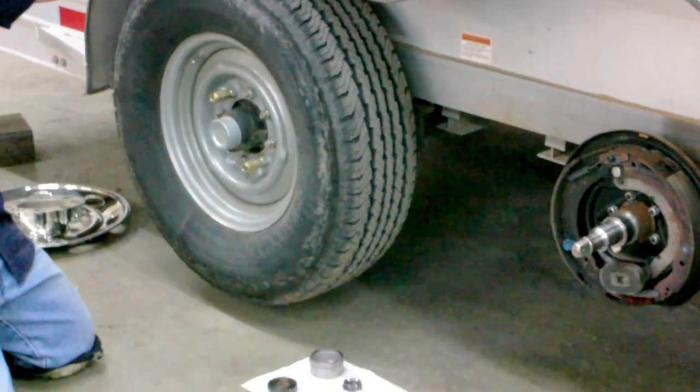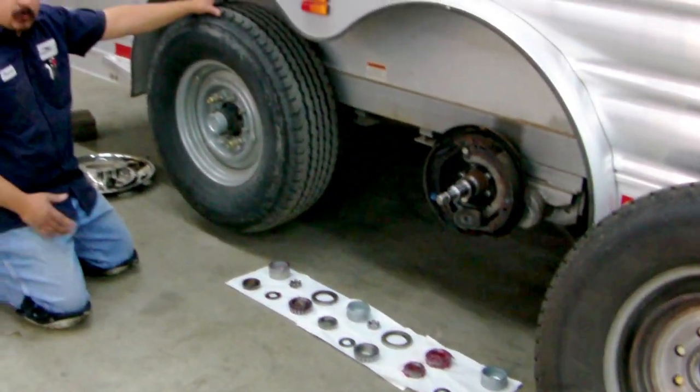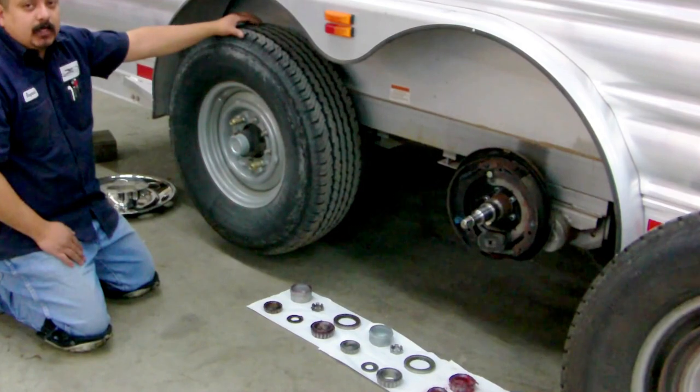Manufacturers recommend that you do this at least once a year. If you haul this thing every weekend, we recommend that you do it at least twice, maybe three times a year.